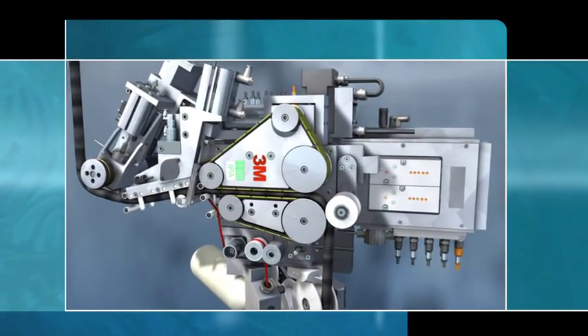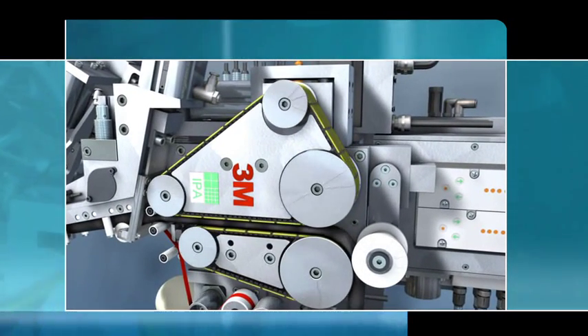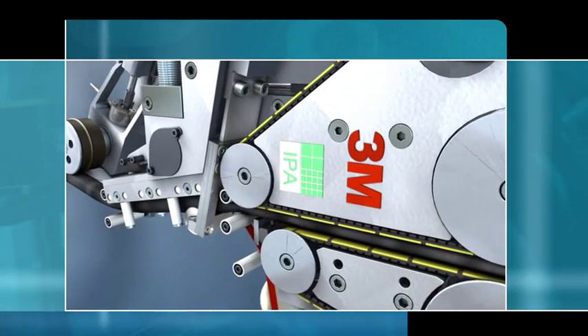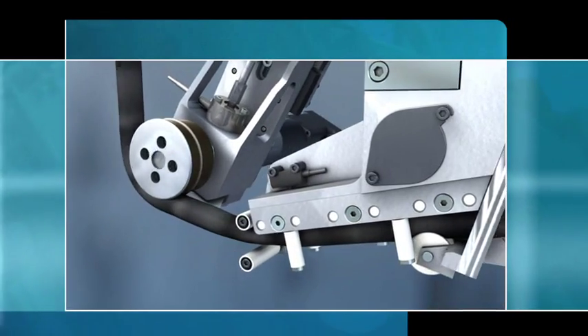The profile is now conveyed out of the profile magazine via a caterpillar under controlled pressure. The profiles are moved underneath the press-on roller and the adjustable tension control through a window blade.